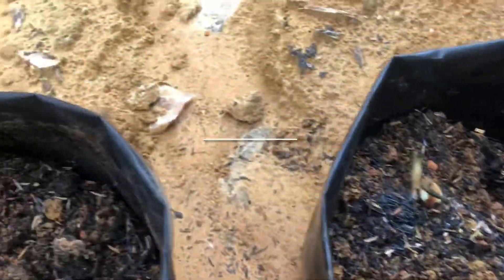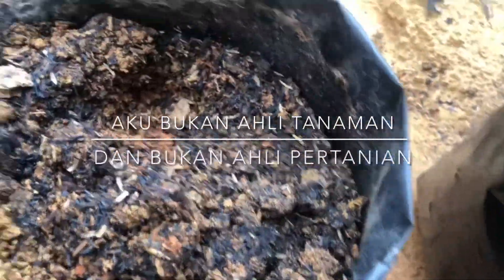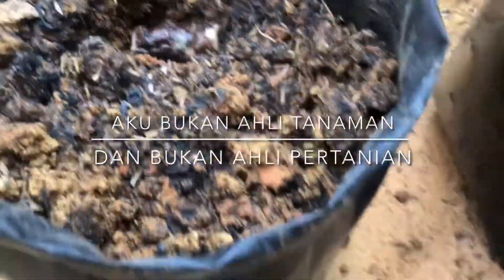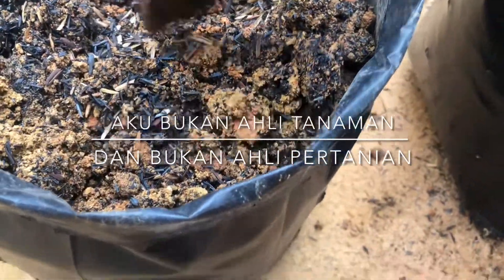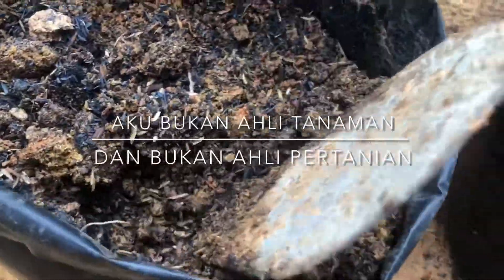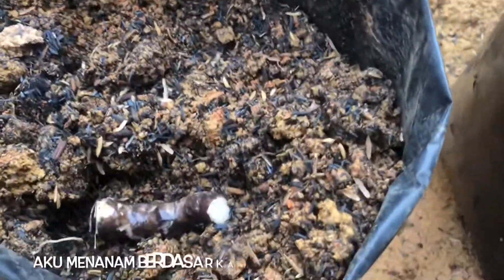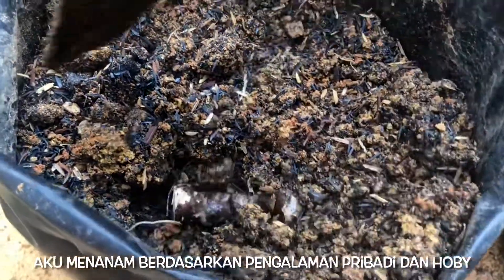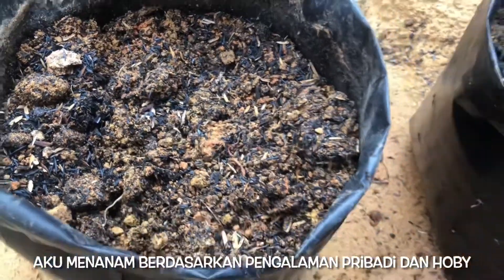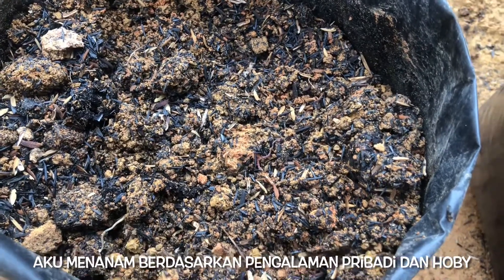Ini saya mau memikir bawah, ditutupi sedikit saja. Oke, nanti kita akan lihat perkembangannya setelah beberapa hari atau mungkin beberapa minggu. (Here I want to place it below, covered just a little. Ok, we'll see the progress after a few days or maybe a few weeks.)